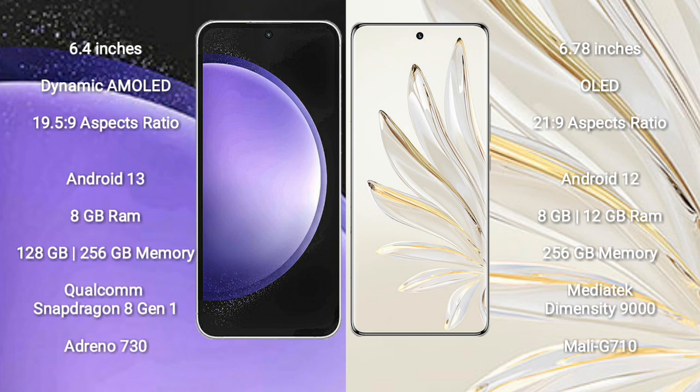Samsung Galaxy S23 FE runs on the Android 13 operating system. Honor 70 Pro Plus runs on the Android 12 operating system.